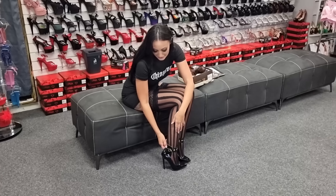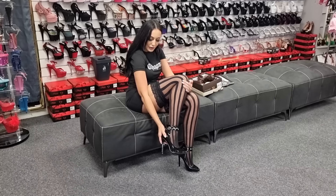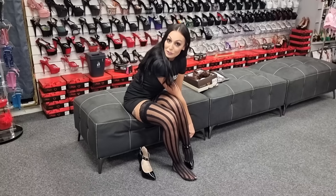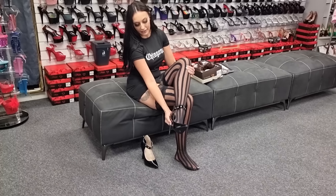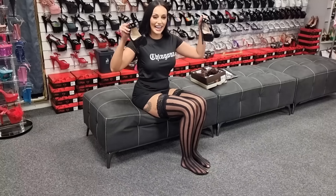Let me know what you think of these heels in the comments, and what heels you might like me to try on next and review — or even what costumes you'd also like to see. Give this video a thumbs up and I'll see you in the next one guys. Bye!